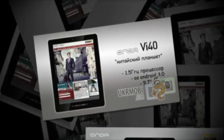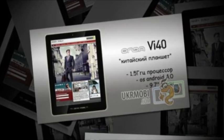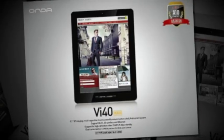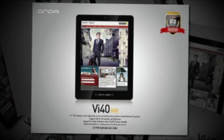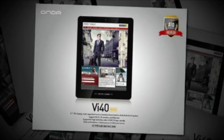Some of the features of this item include a 9.7-inch 1024x768 capacitive multi-touch IPS display. This item also has a 1.5GHz ARM Cortex-A10 processor and a Mali 400 GPU.